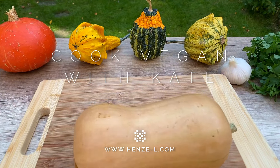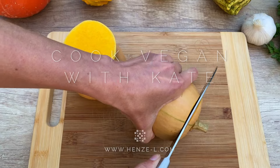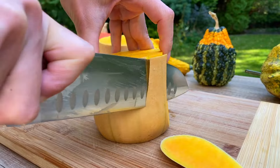Hi friends, welcome back to my kitchen. Today we're making delicious and crispy pumpkin fries, a fun and tasty way to enjoy this fall favorite. Let's jump right in.